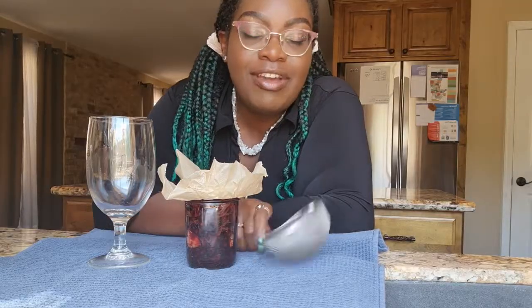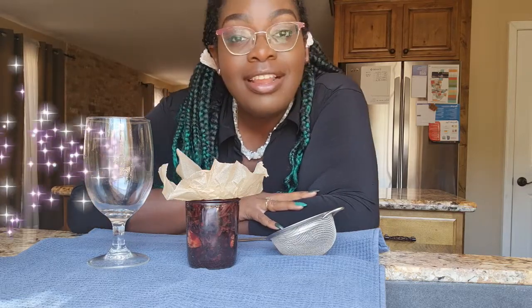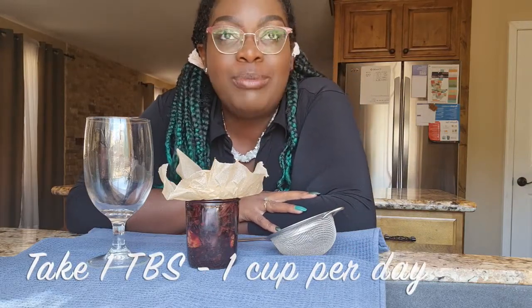I'm putting a protective towel down because we're dealing with wine and I'm pretty sure some will get spilled. I've got my filter, my little sieve, and my wine glass. Technically the dosage is going to be a tablespoon to one cup a day. You can take a tablespoon a couple of times a day, or a quarter cup a couple times a day — it depends on how your body feels. Take it slow: start with about a tablespoon, and measure based on your weight, size, and tolerance.